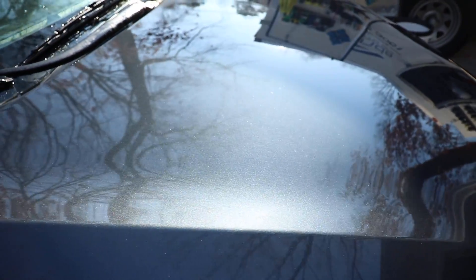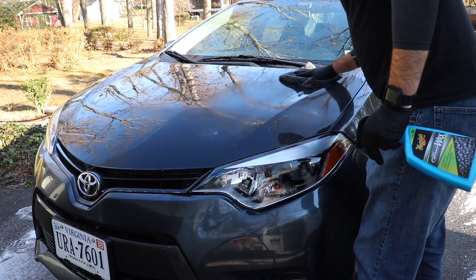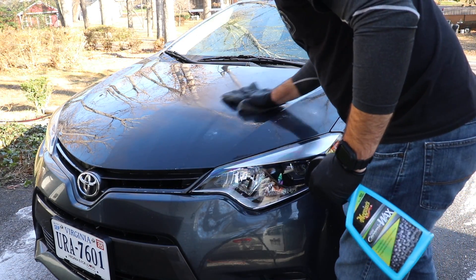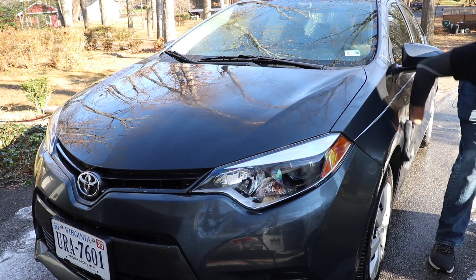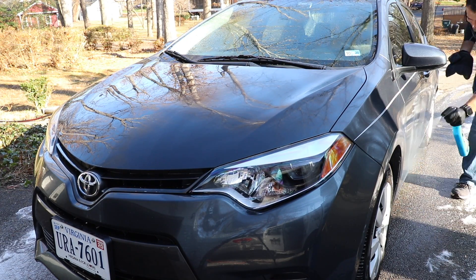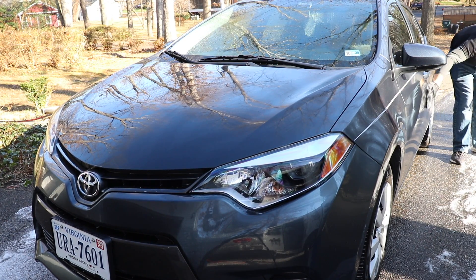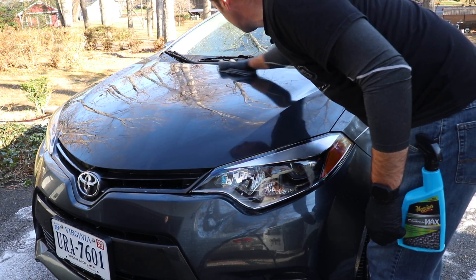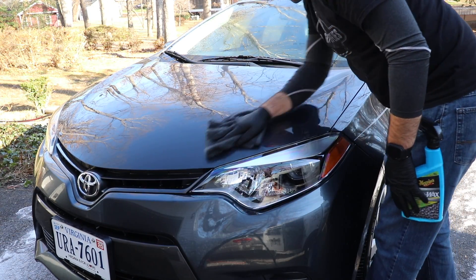Now the paint is dry, protected and the gloss is amazing. Let's continue on the rest of the vehicle using the same process — one or two squirts per panel is all you need. After it's given about 24 hours to cure, it's going to provide months of protection. This product is so easy to use, it smells great, it's user-friendly — I love it.